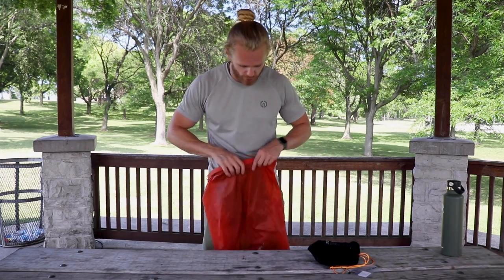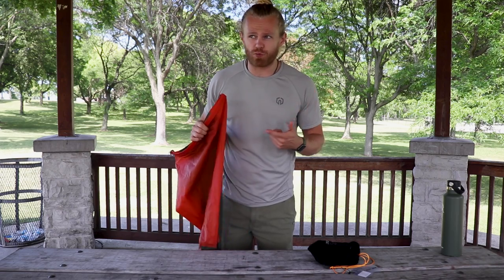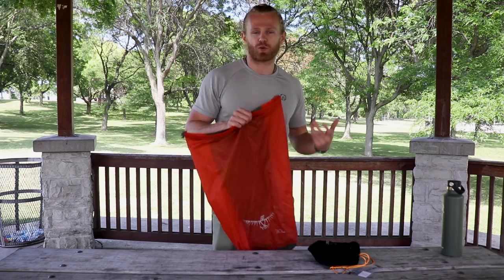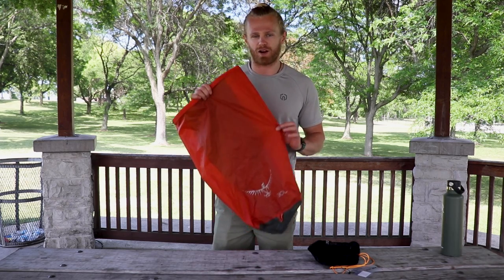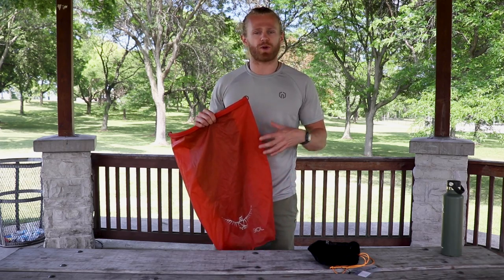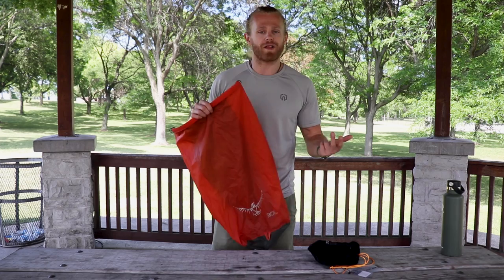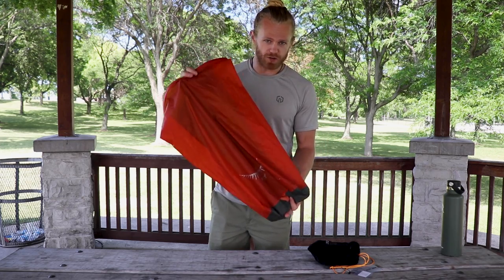All my food will go inside this dry bag. I'll need about two breakfasts, two dinners, and two or three lunches — three just in case me and Ashley decide to take our time on the last day. I'm also bringing regular snacks like granola bars, trail mix, and fruit. All of that compacts down inside this dry bag.